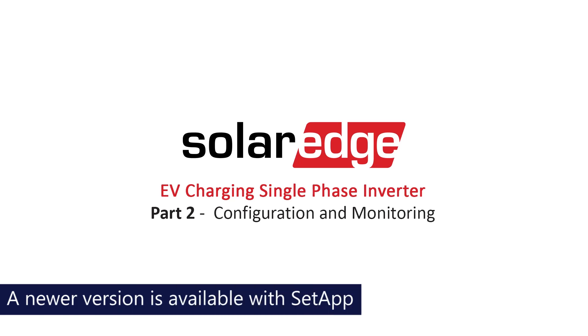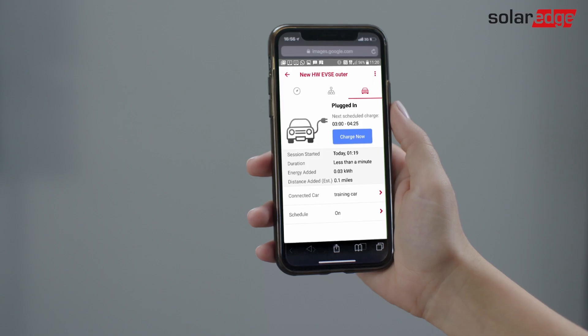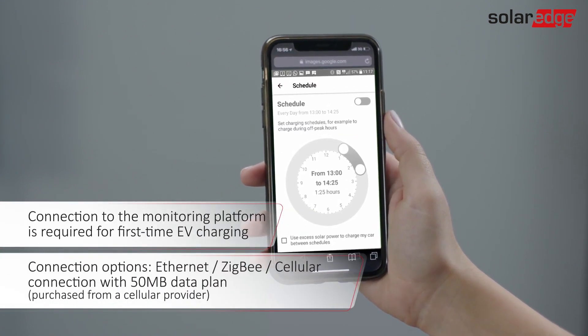This video describes how to set up EV charging when using the SolarEdge EV charging inverter. There are two charging modes: Mode 1, plug and charge, and Mode 2, scheduled.